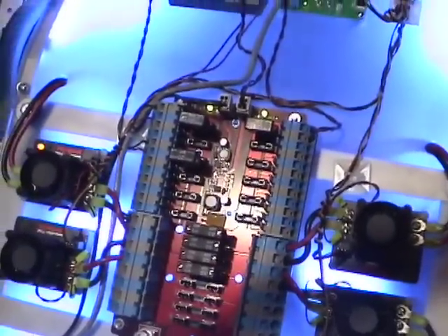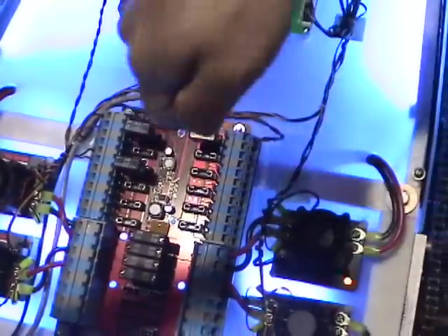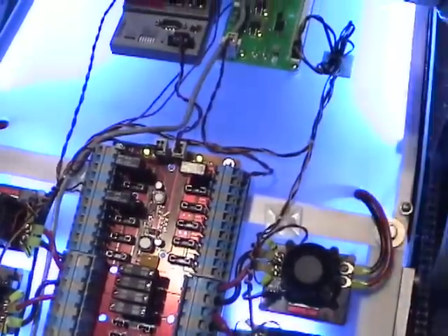This is the power distribution, so we send signals to the power distribution that then control the motor controllers — these Victor motor controllers.